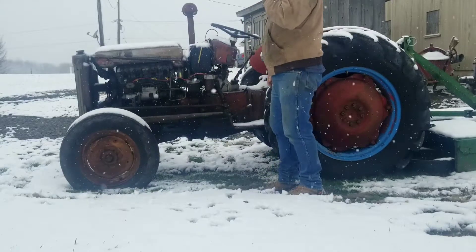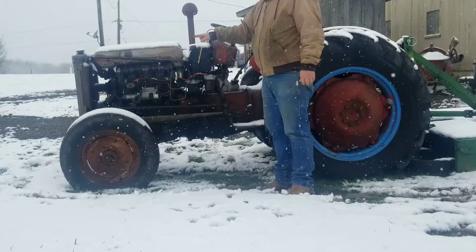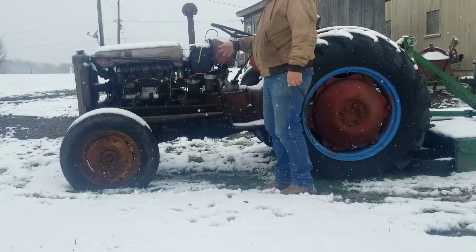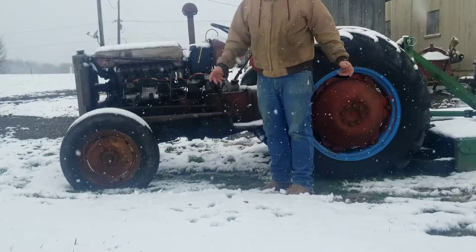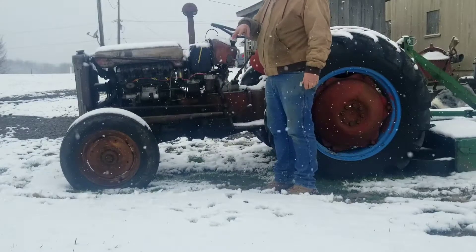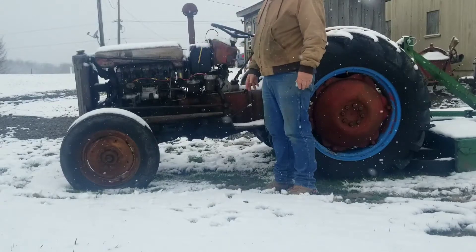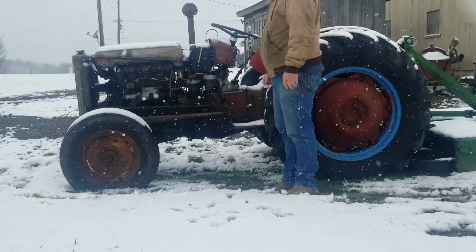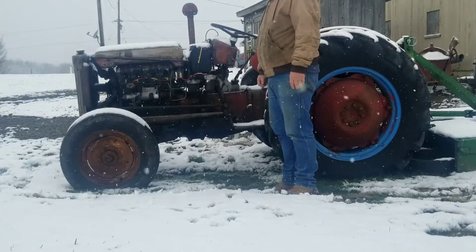What I found from Turner Engineering in the UK is a set of glow plugs I put in it this summer. I figured I'd pick today because it's obviously a cold winter day — December 1st, 2020. This is our second snowfall of the season. It's about 30 degrees, so not real terrible, and I'm going to see how it starts.